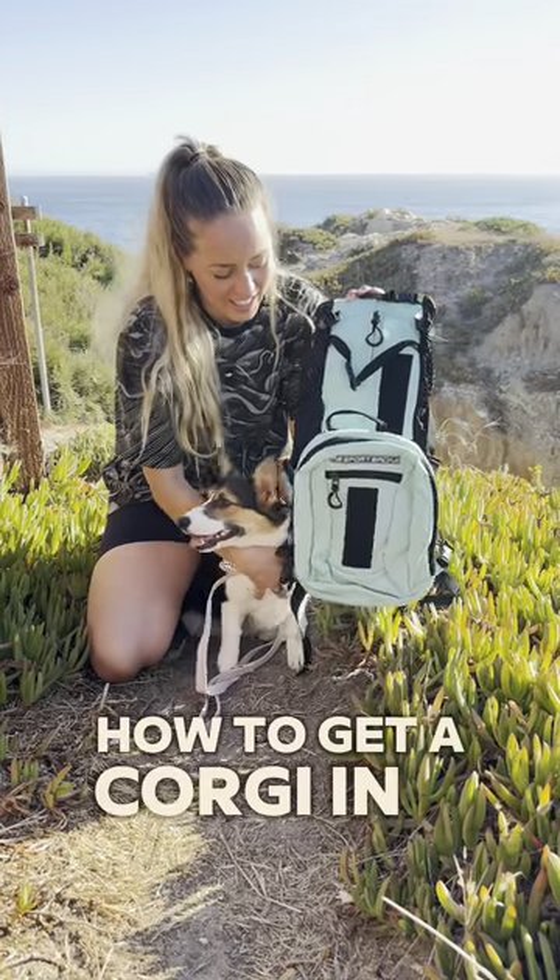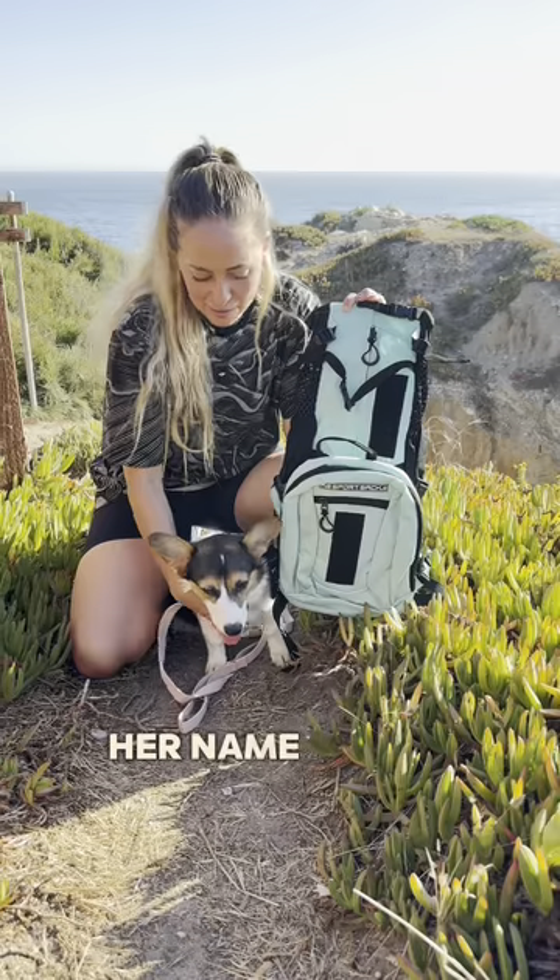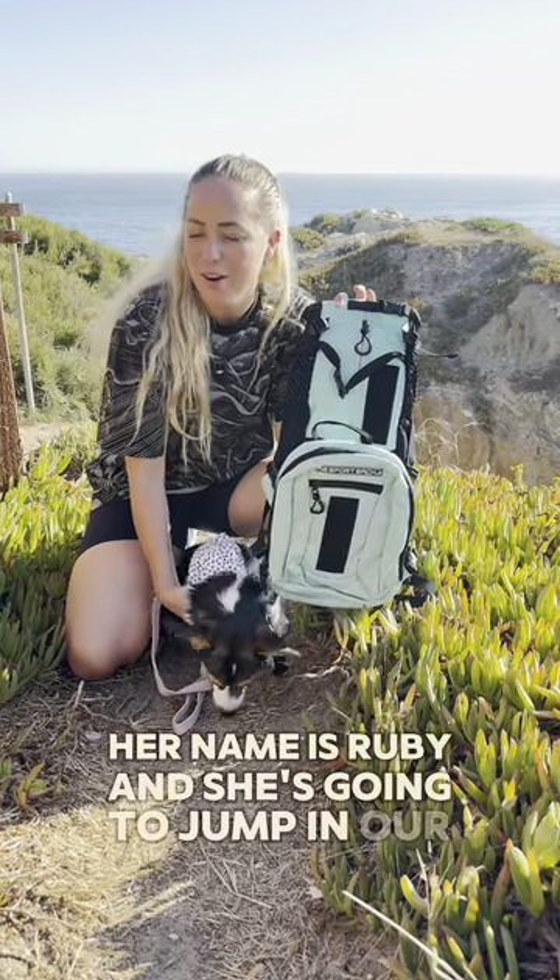How to get a corgi in a canine sports sack for the first time. This is a corgi puppy. Her name's Ruby and she's gonna jump in our Plus Two carrier.